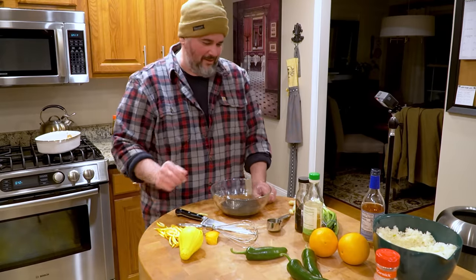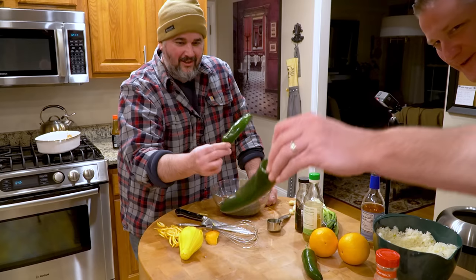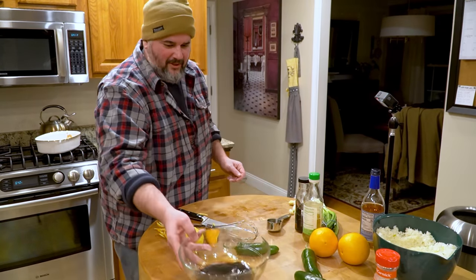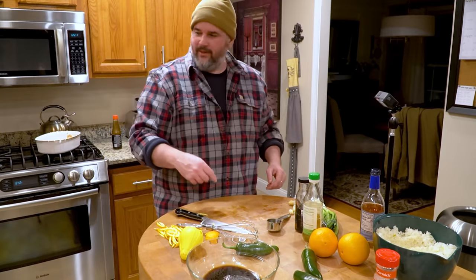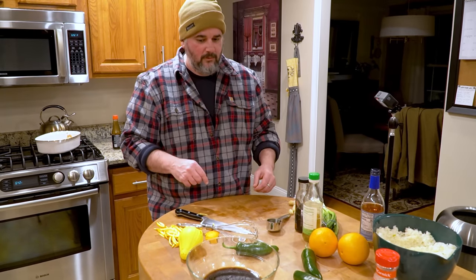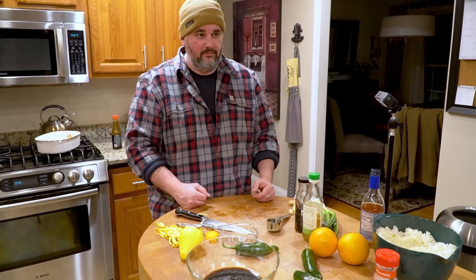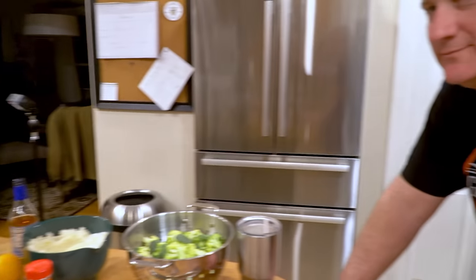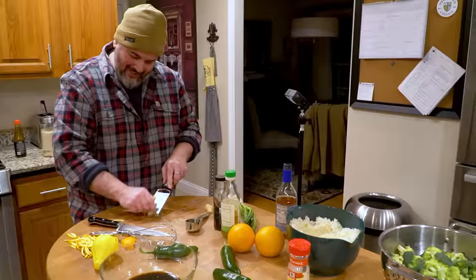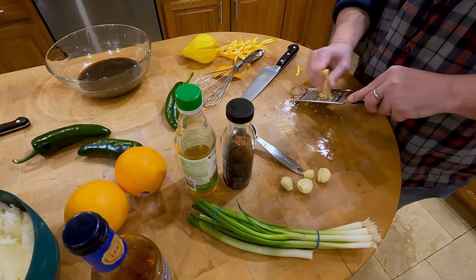Those are jalapeños — monster jalapeños. When have you seen jalapeños the size of full-sized green peppers? So that's going to be the sauce we drop on. No cornstarch in the sauce — the sugar is going to help it coat rather than thicken. Before we put the sauce on, you're going to put about a tablespoon or so of ginger.